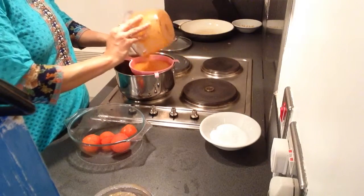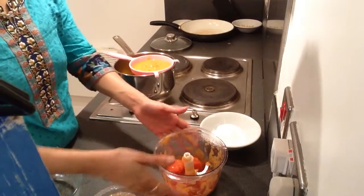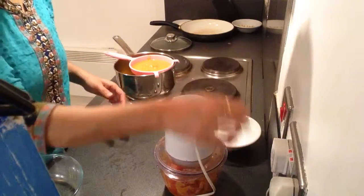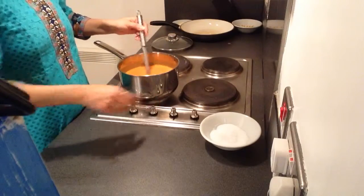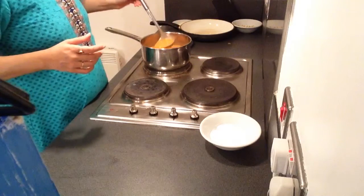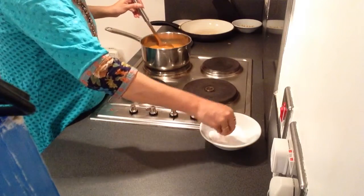Then I will add water. I will just blend these raw tomatoes which I have blanched and kept, and I will add them to the boiling soup. Now I will add the cream and boil for 5 to 10 minutes.